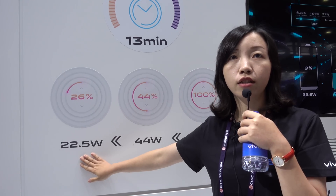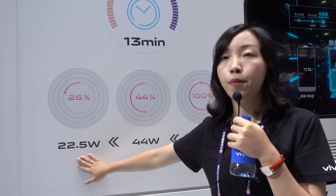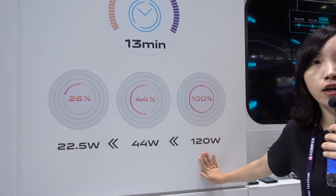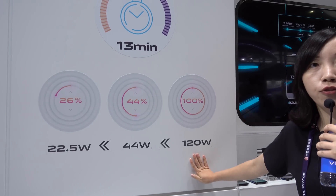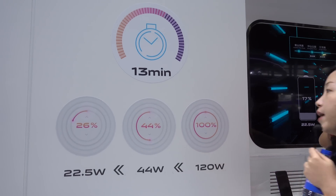Zero to a hundred percent — from a dead battery to a full charge — they claim they can do it in just 13 minutes. 13 minutes, and five minutes on the plug gives you 50 percent. That is insane, and they're not charging some tiny 1000, 2000, or 3000 milliamp hour battery. Those tests are based off a 4000 milliamp hour cell, which is big even by today's standards. That is really, really impressive.